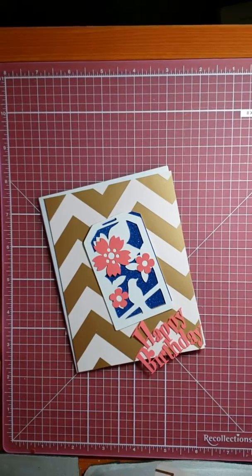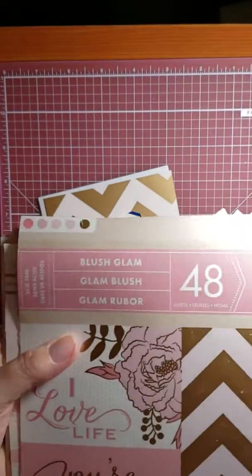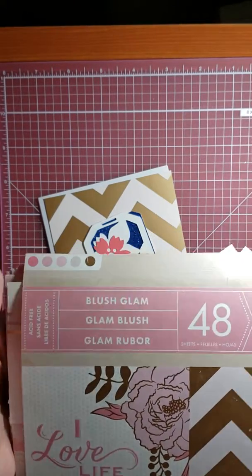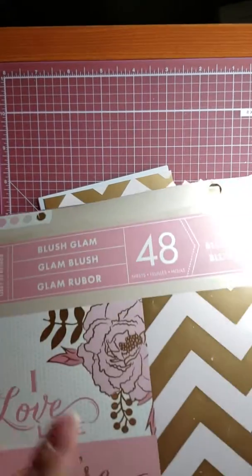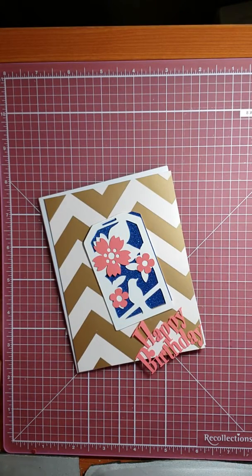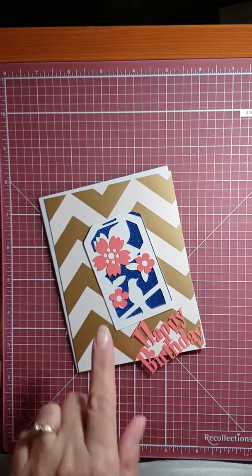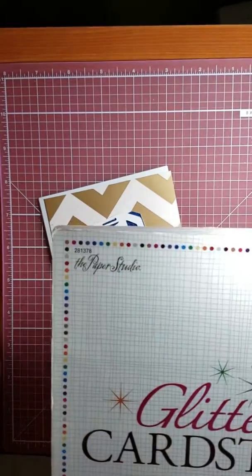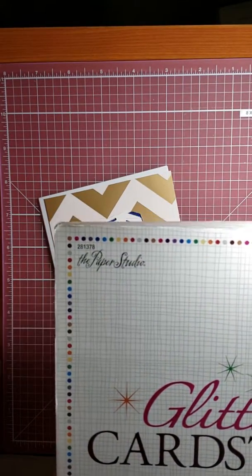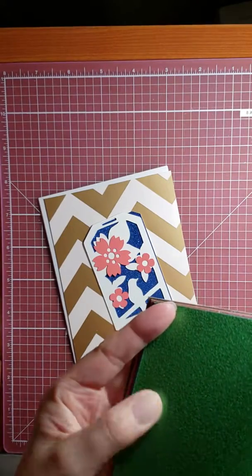I am using this paper pad from CraftSmith — I got it at Michaels a long time ago, it's called Blush Glam. I'm using this gold chevron. And then my blue paper is from the Paper Studio. It's a glittered cardstock, the kind that does not shift, but it's really chunky.